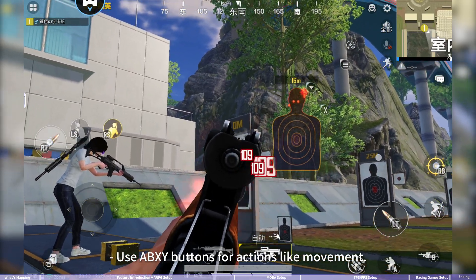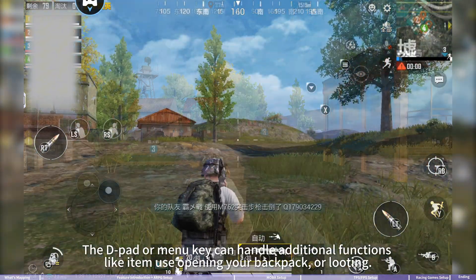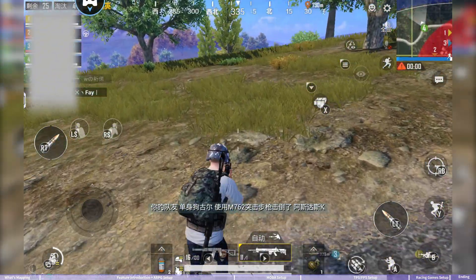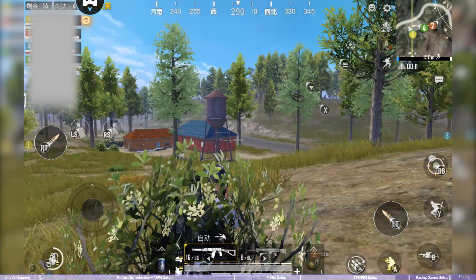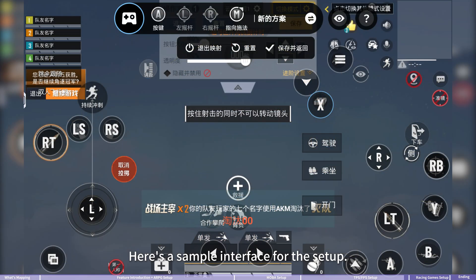Joystick press R3 and L3 can be mapped for lean shooting. Use ABXY buttons for actions like movement, and the d-pad or menu key can handle additional functions like item use, opening the backpack, or routing. Here's a sample interface for this setup.